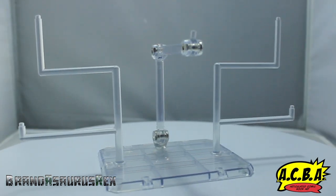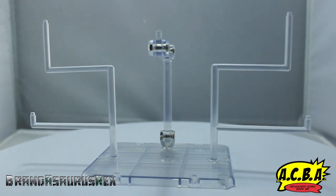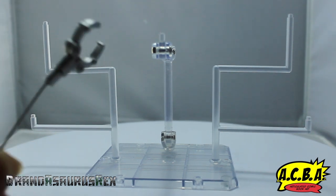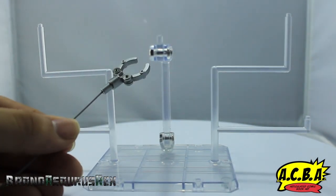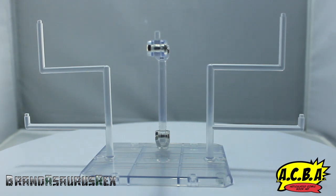Next up for accessories we have this beautifully made custom display base, which is strictly for displaying Mecha King Ghidorah's grips. I'm going to call them grips or clamps — you'll hear me call them a bunch of different things. Basically they are these clamps that come with the figure. There are five of them, and you attach each one to each different port on the base.